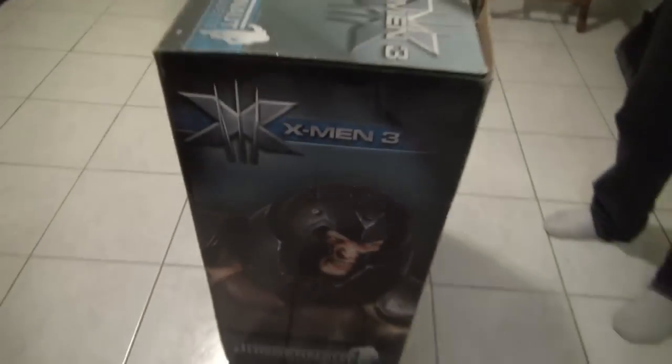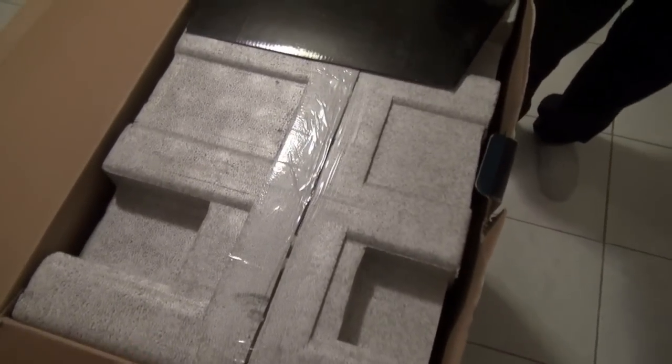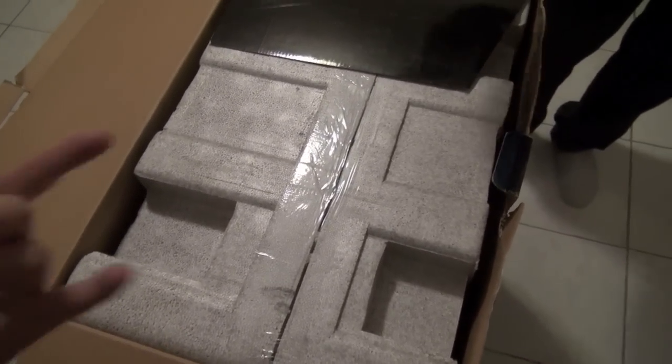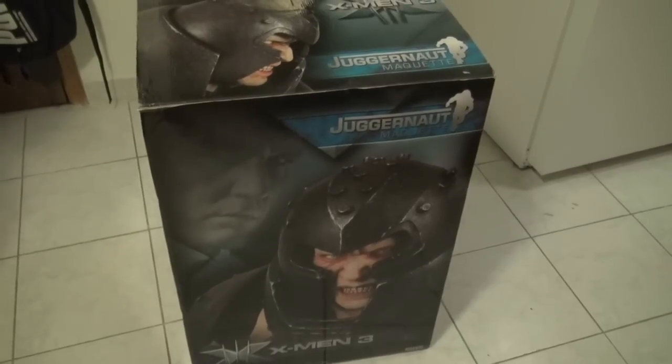I believe that is it, so let's get this bad boy out of the box and we'll post it up. Let's cut this part and then come back to the statue. I'll see you in a bit, guys, when it's out of the box — chill out, because it's a huge piece.